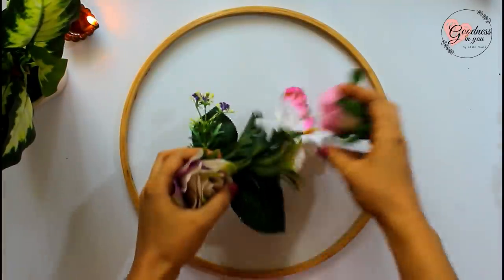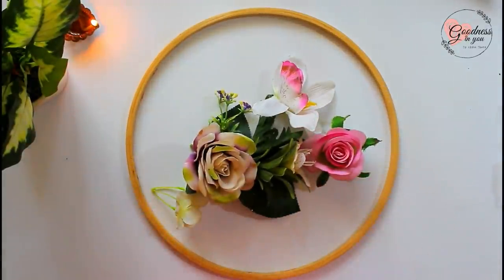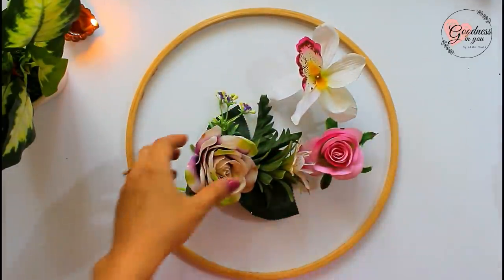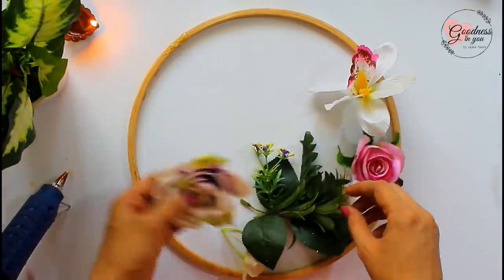For the third decor, which is a dreamcatcher planter and candle stand, we need an embroidery hoop. Here I'm fixing a few artificial flowers — you can get them from any craft store — and paste them using a glue gun.